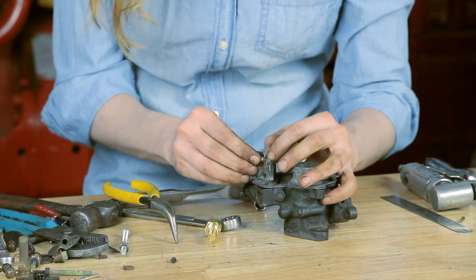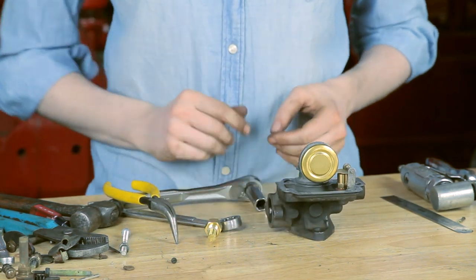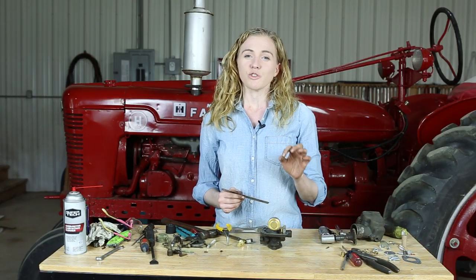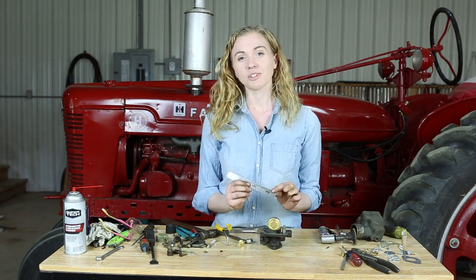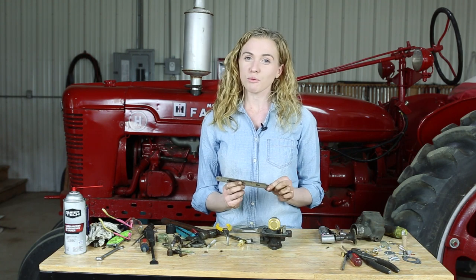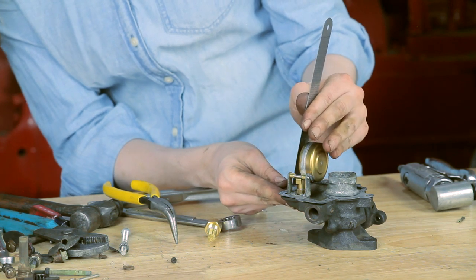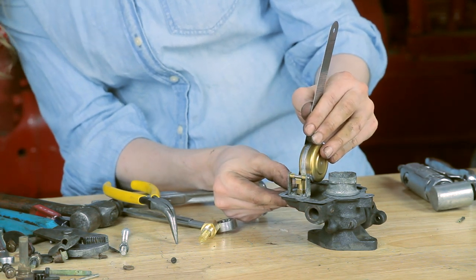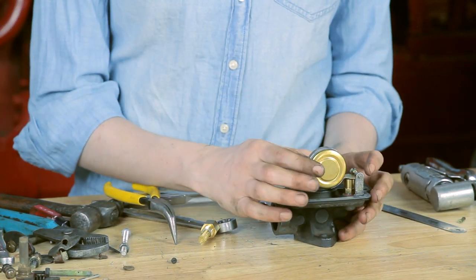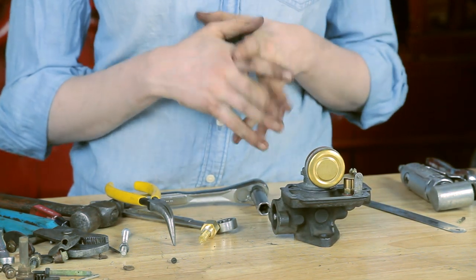Let me slide the float pin all the way across. The specification is that this float should be set at 1 and 27/32nds of an inch. I have a ruler that measures to the 32nd of an inch, which I'll use. If you don't have a ruler like this, it's close to 7/8ths, so that's how you can measure. This one is right on the money at 1 and 27/32nds. If you need to make an adjustment, just bend the float up carefully one way or the other, but usually it's okay just how it is.